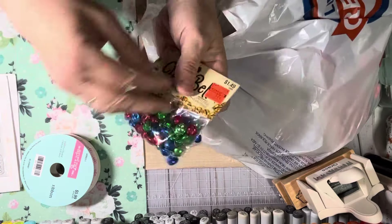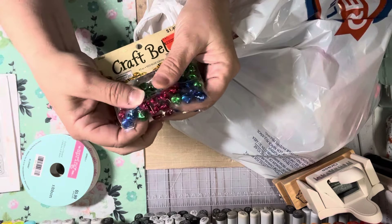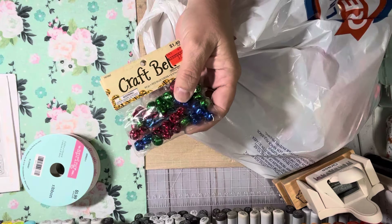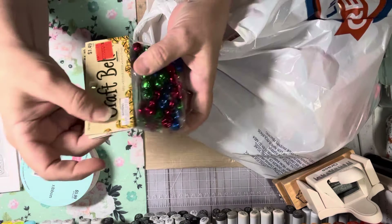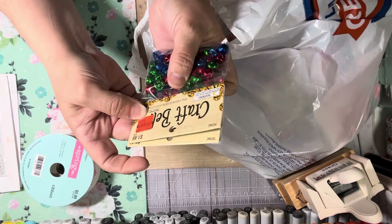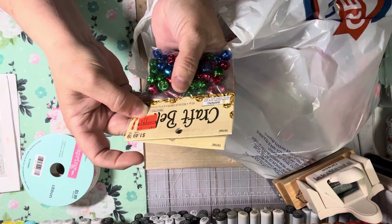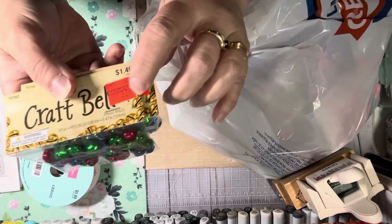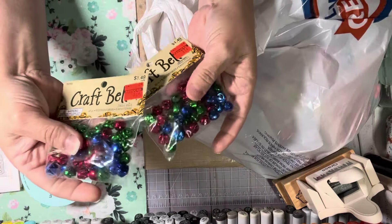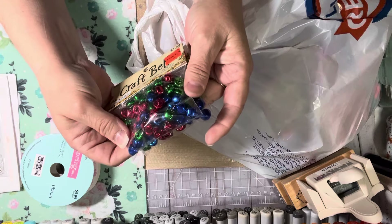These bells were on clearance in the kids craft section. These were the only smaller ones on sale so I got two packs. They were about 32 to 37 cents — so that's less than a dollar for two packs, and the colors are pretty.